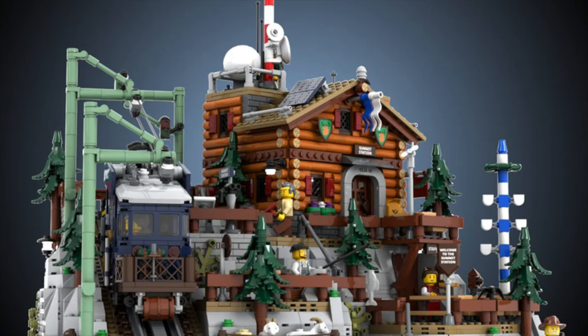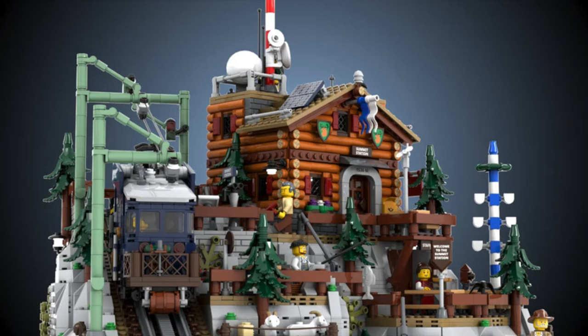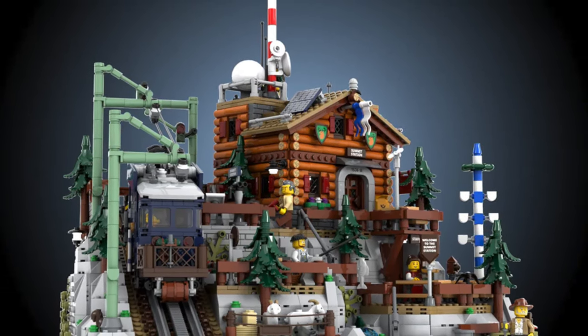The model includes a little goat farm, a mountain inn, a garden tavern, and a radio station. The highlight of the model is the Rack Railway.